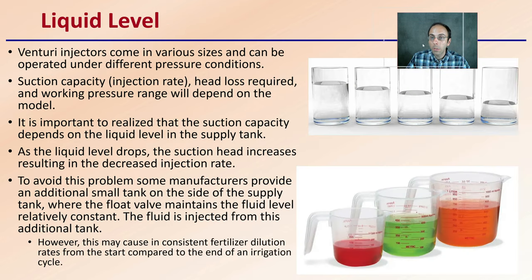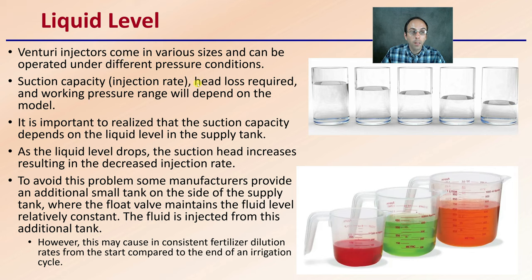When looking at liquid levels, venturi injectors come in various sizes and can be operated under different pressure conditions. The suction capacity, or injection rate, head loss required, and working pressure range will depend on the model you specifically select — so do that research ahead of time. It's important to realize that suction capacity depends on the liquid level in the tank. As the liquid level drops, the suction head increases, resulting in a decreased injection rate — causing some inconsistencies, particularly with a very tall but narrow container. To avoid this, some manufacturers provide an additional small side tank with a float valve to maintain the fluid level relatively consistently.